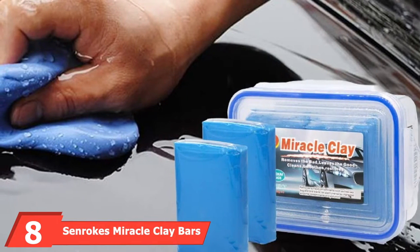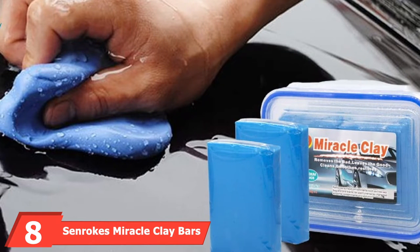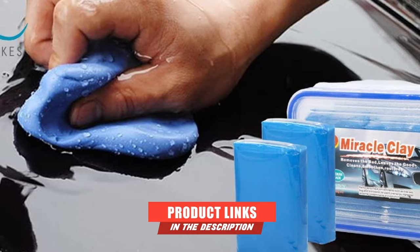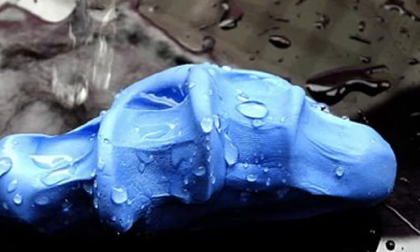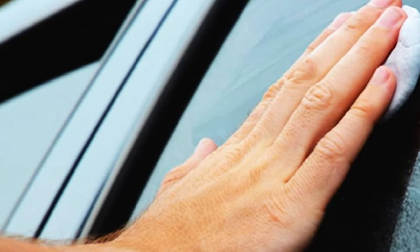The number 8 position is held by Senrox Miracle Clay Bars. Senrox makes a great budget-friendly clay bar that is easy to use. This kit includes four 100-gram bars, a microfiber towel, and a plastic storage case. While a proper detailing spray will make the process a bit easier, you can also just use water as a lubricant for this clay bar. Designed to clean glass and chrome in addition to paint, these clay bars are great for all-purpose use.